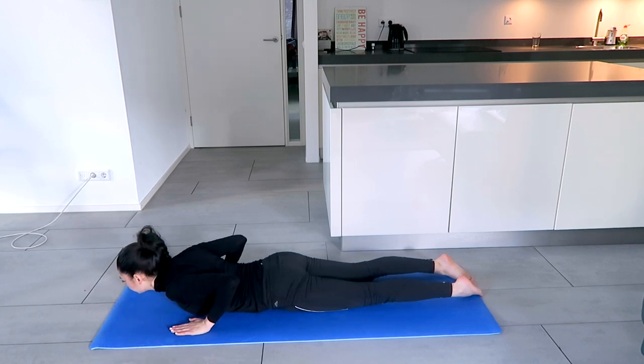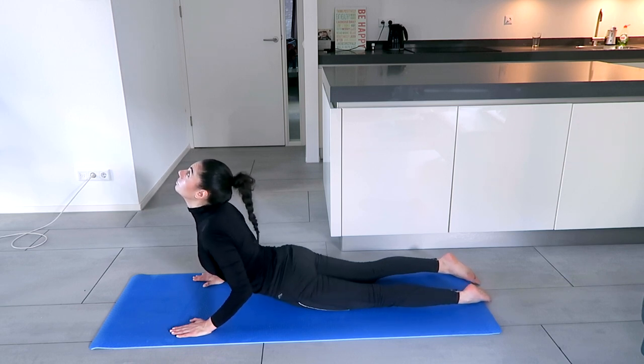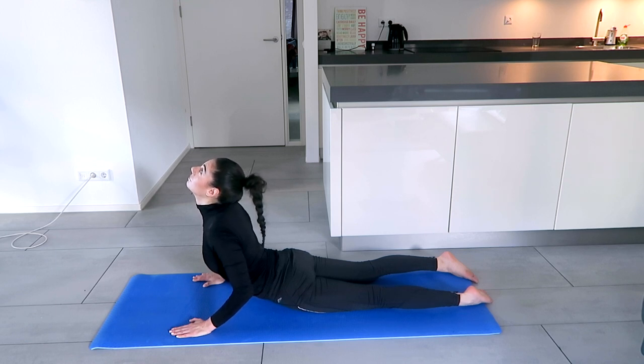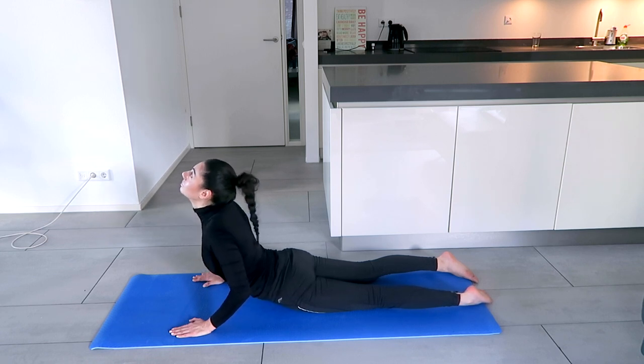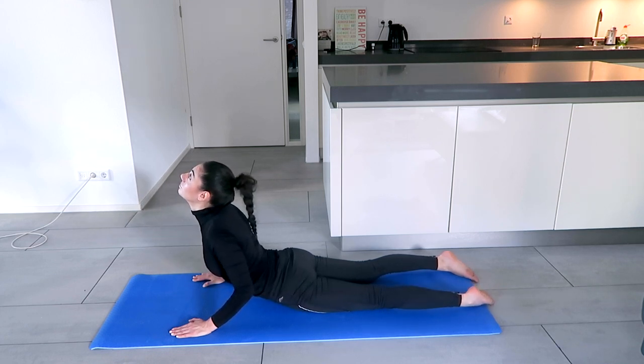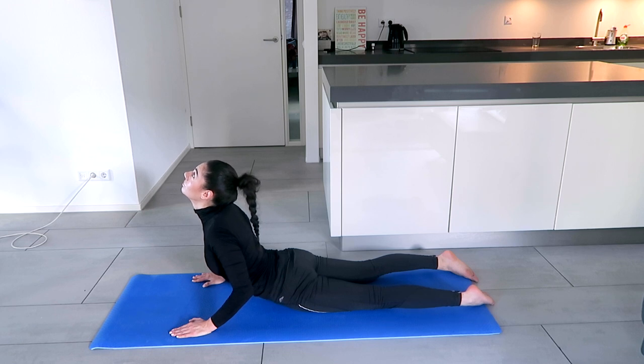We're going to move into the Cobra pose. Hands next to the chest — not in front of you, next to the chest. Breathe in and come up, hips on the floor, elbows bent, toes flat. Whenever you inhale, lift up a little bit more; exhale, relax the buttocks, shoulders down. Repeat: inhale, come up, shoulders down; exhale, relax the buttocks.